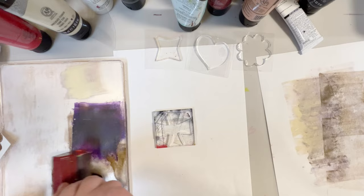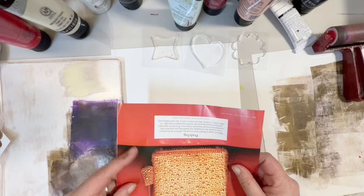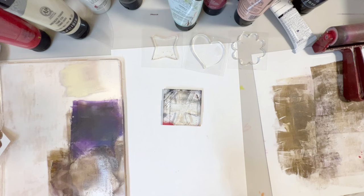We're gonna go in with raw umber and create another transfer. We've got a little text on there and we're gonna let that dry and then we will add it to our page.